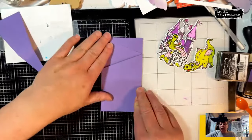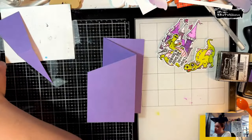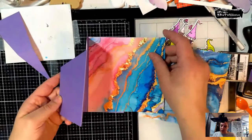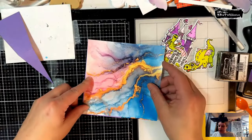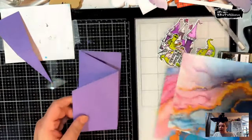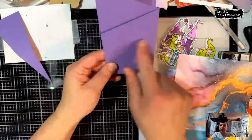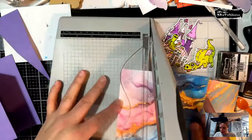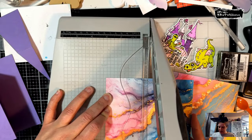Now we're going to use some of this marble paper and cut it down. Since these sections are three and a quarter inches across, I'm going to cut it down so there's just an eighth of an inch edge showing — that would be three and an eighth. I do want that purple showing at the edge.